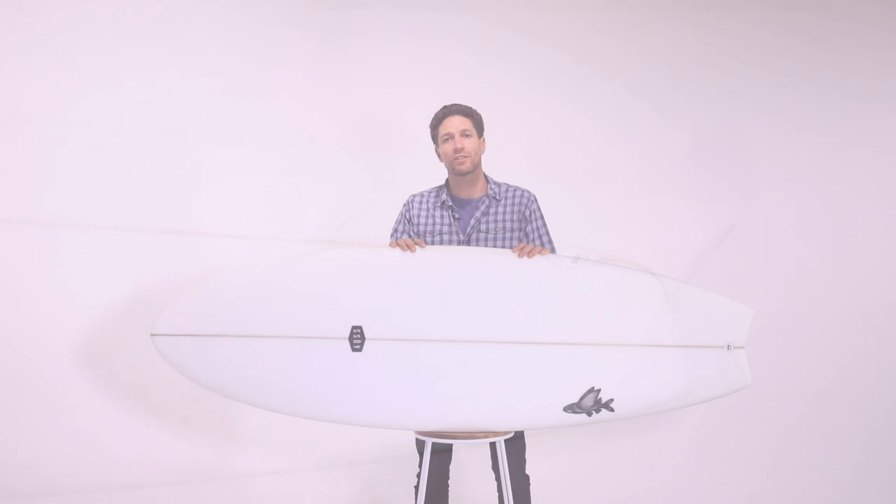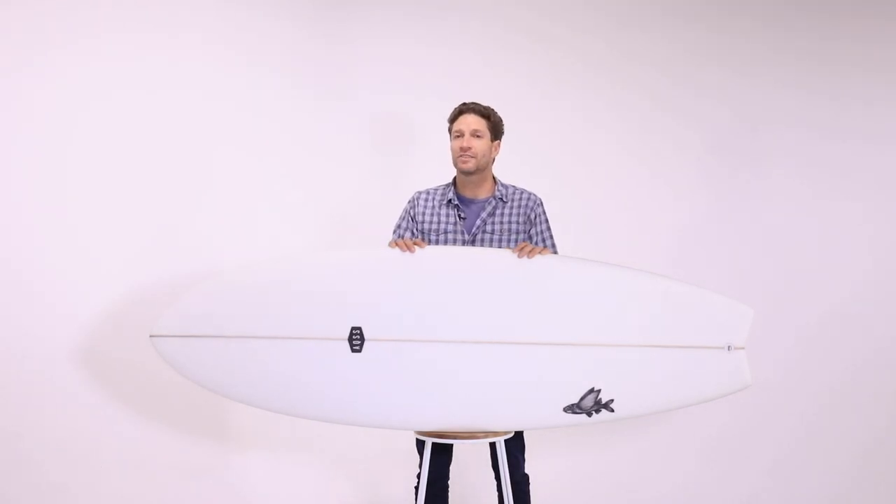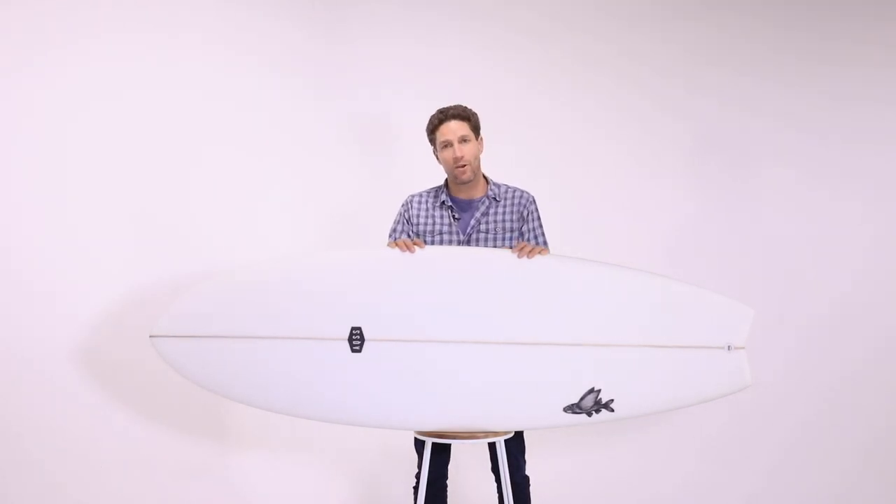So if you're looking for a small wave fish or a shorter style beginner board, then the Aquatic Social Scene Flying Fish will be perfect for you.